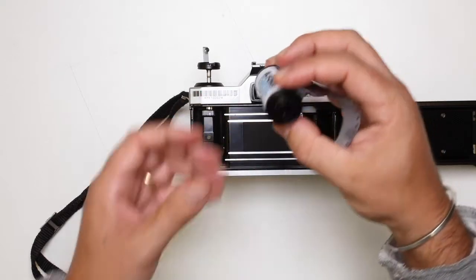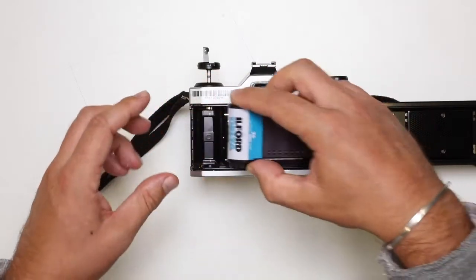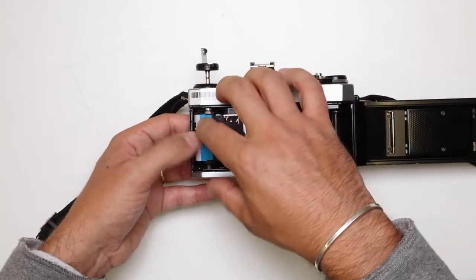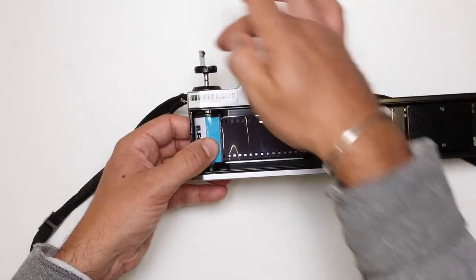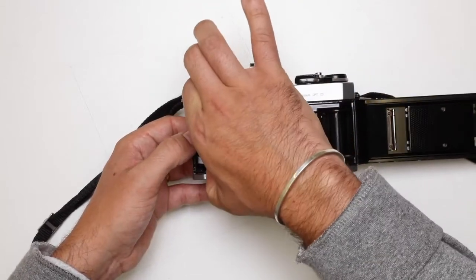So to load this up, we're actually going to kind of turn it upside down. The end point faces yourself — and that's going to sit in there. At the moment that's loose and that could fall out, so I'm just going to push down the film retrieval lever there and that's going to lock it in. This isn't going anywhere.